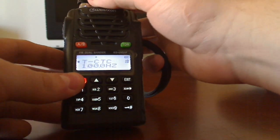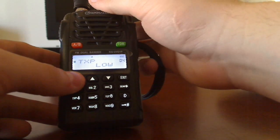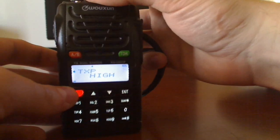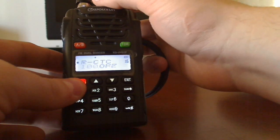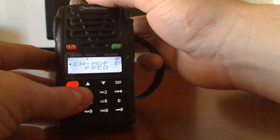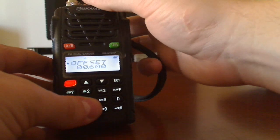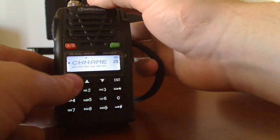We want that on high power, wide. For transmit power, go to high — it'll change to a little H down there. Make sure the tone is set right at 100 hertz. Offset is plus, offset is 600 — that stays there. It's been used for every repeater I've found here.